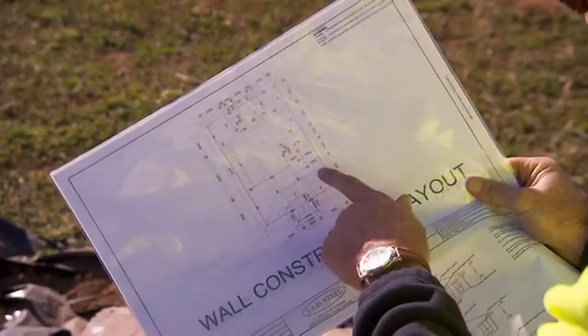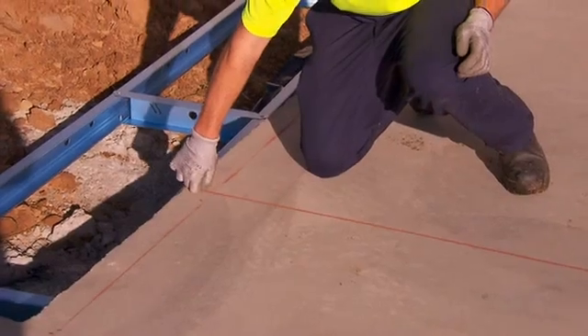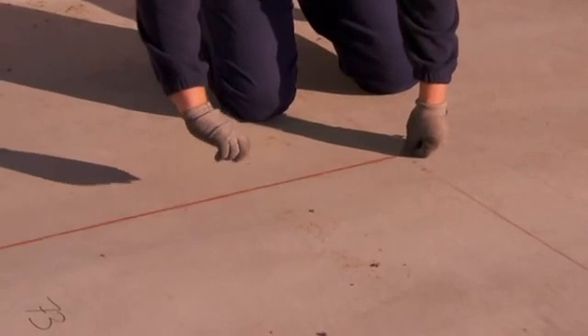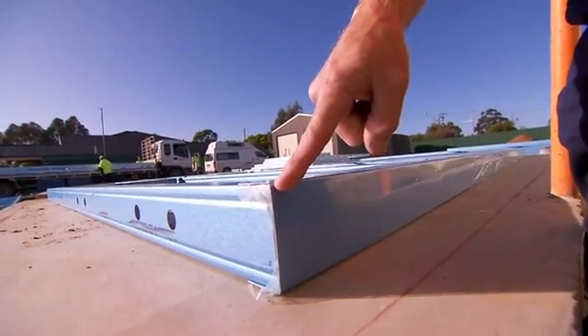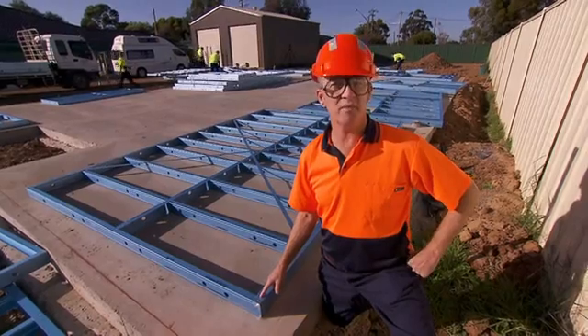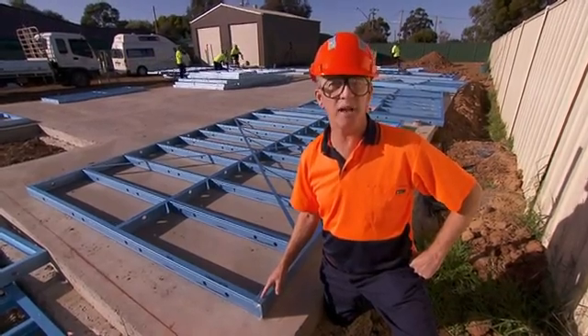Using the project architectural drawings, mark a chalk line on the inside of the wall positions on the concrete slab or platform floor. Where wall bottom plates are not pre-painted, an impermeable membrane, such as polyethylene, should be installed under the wall frame to isolate it from direct contact with the concrete foundation. The membrane should extend up the weather side of the flange of the bottom plate.